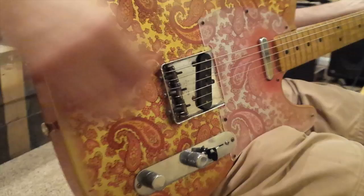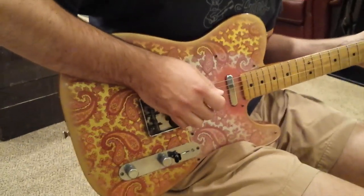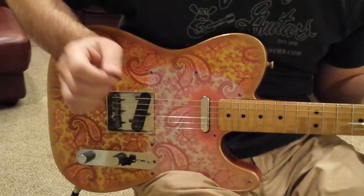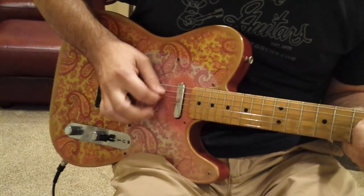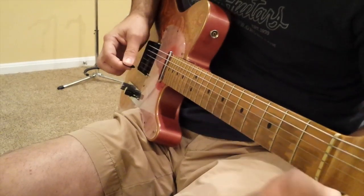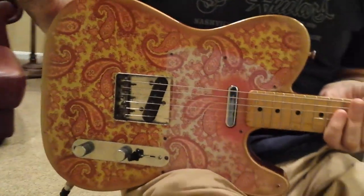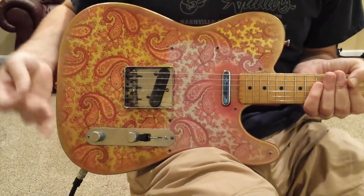Here finally is the bridge, which again is a voodoo. [plays bridge pickup] It has plenty of body to it and still has twang to it. It's just a great sounding guitar.